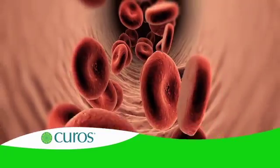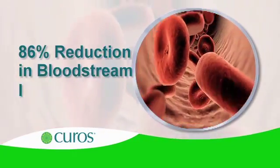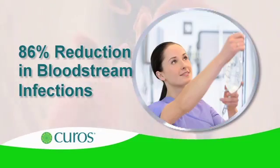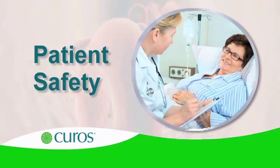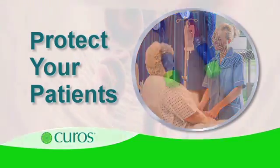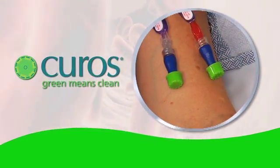In a controlled university study, CUROS use was associated with an 86% reduction in bloodstream infections. For clinicians, patient safety is always the first concern and the highest priority. Protecting ports means protecting your patients, so protect them at all times. Always use CUROS.